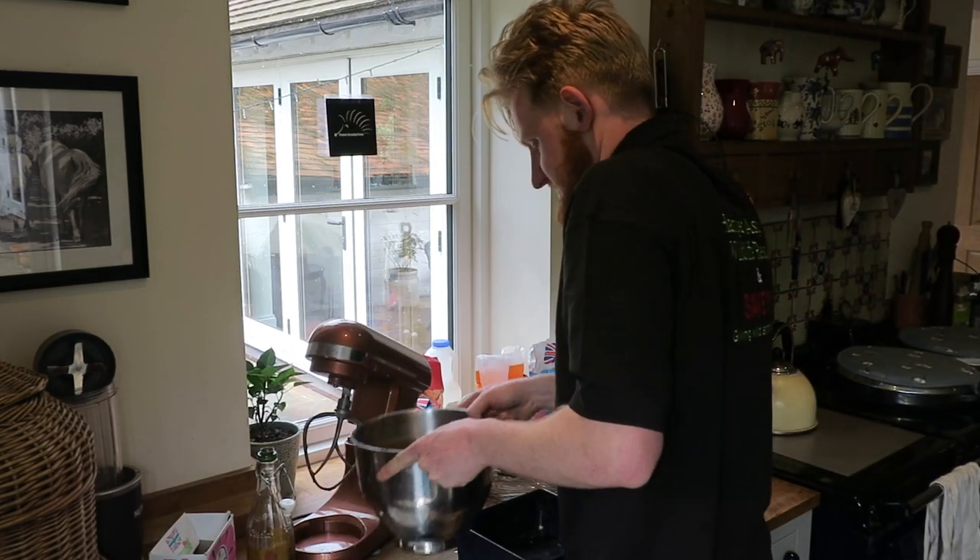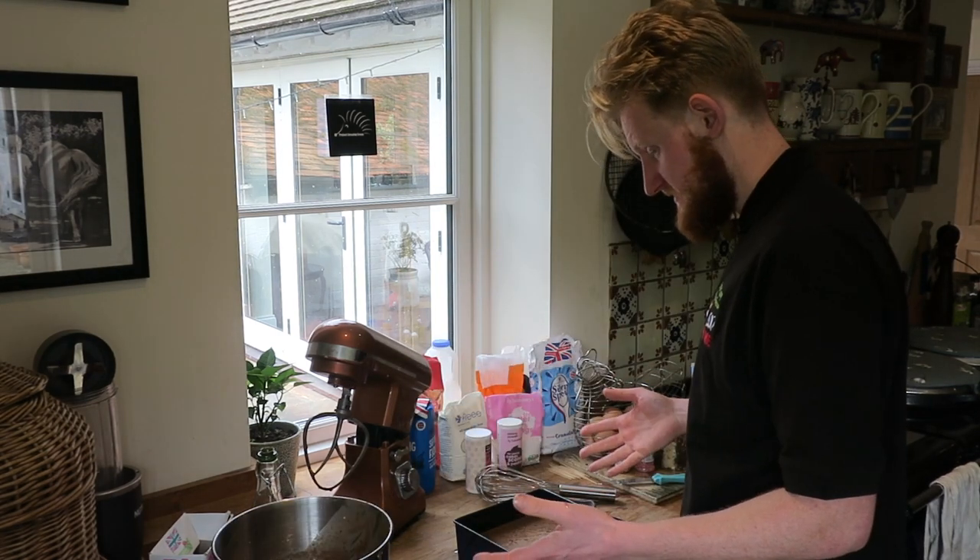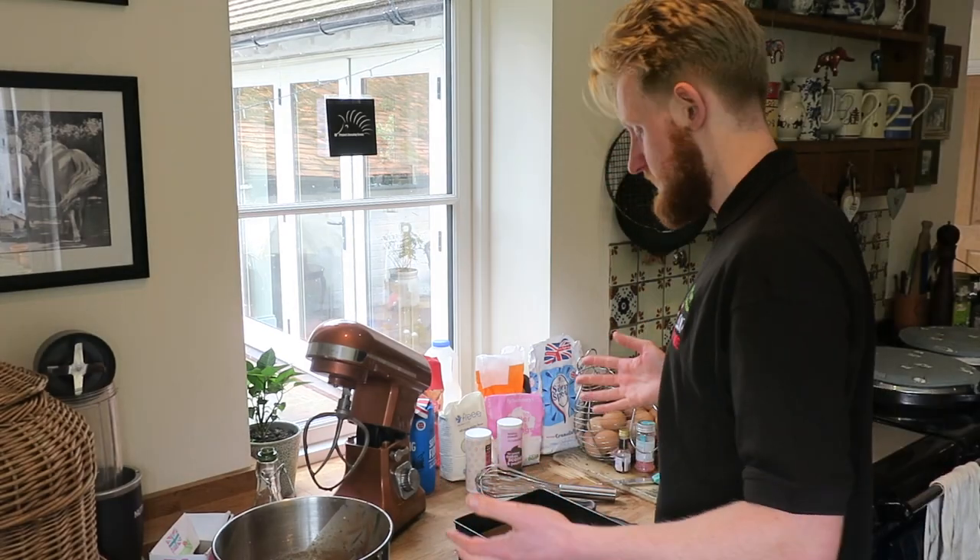There we go. That's nice and lumpy. Right, I think just shove that in the oven and we'll move on with the next thing.